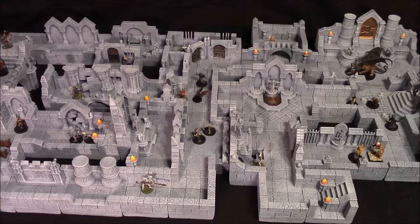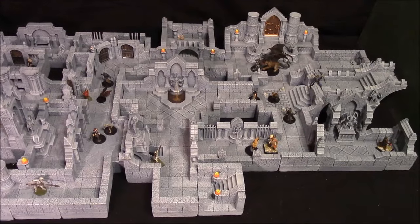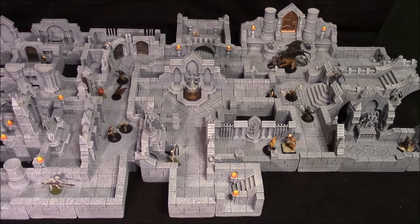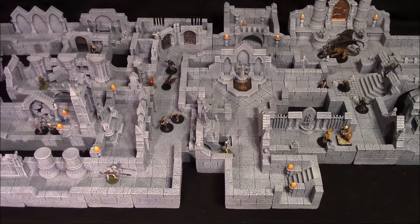This video is going to show every piece in detail, so it might help you decide if you actually want to build this thing. As a point of interest, this is the display that I took to Gen Con year after year, and I'm also going to be selling this on eBay sometime, not including the miniatures.